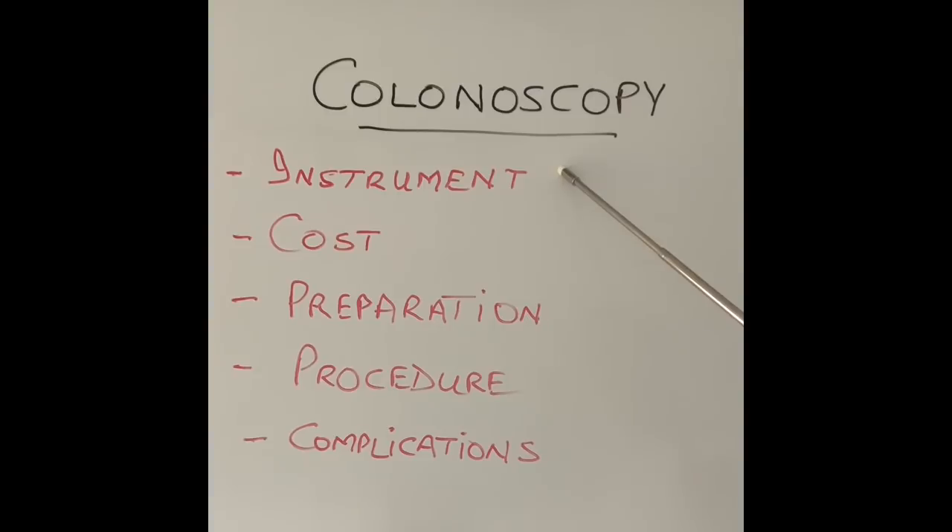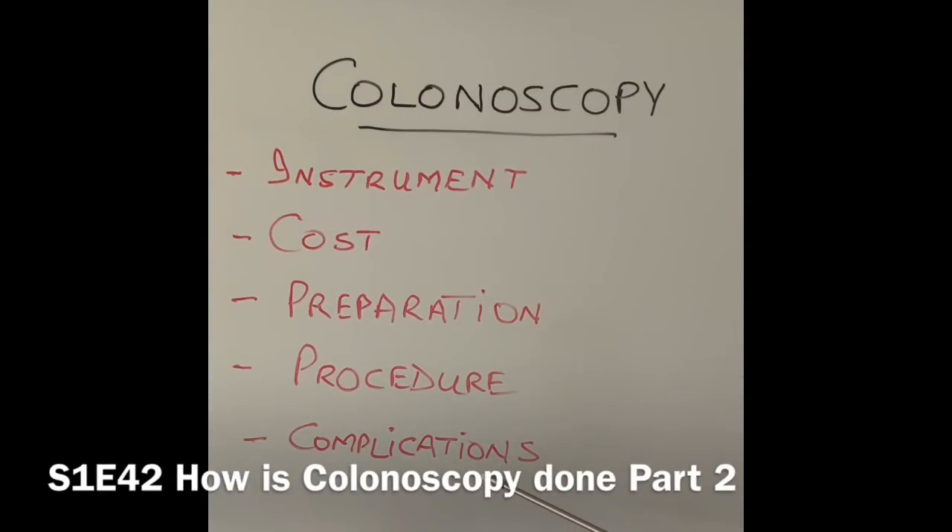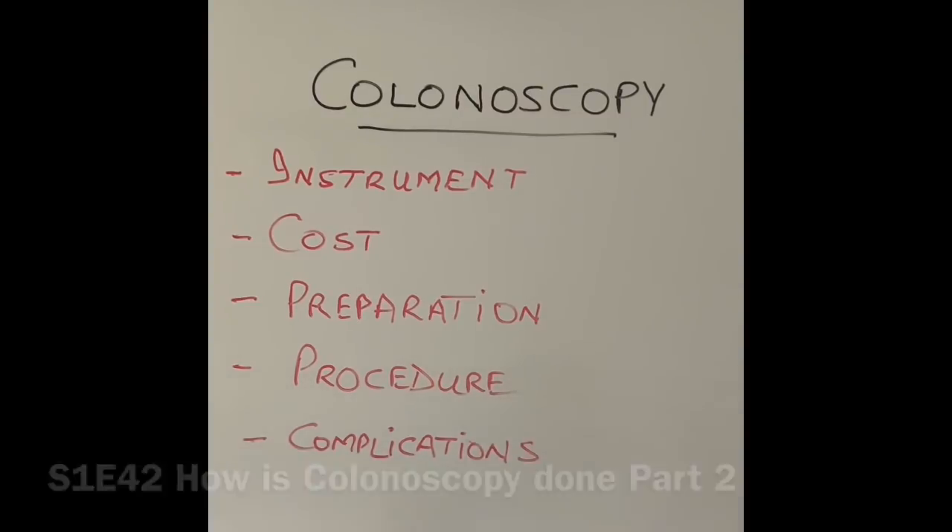Today I'm going to talk about what the instrument looks like and how much it costs, including the cost of the procedure itself. Because it's a very long topic, in the next video I'm going to talk about preparation before the procedure, what the patient would expect when they come into an endoscopy unit, and the complications that can happen — what can go wrong during or after the test.